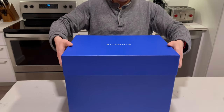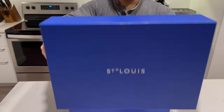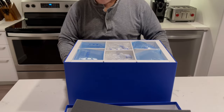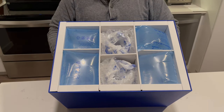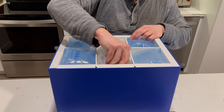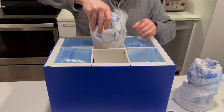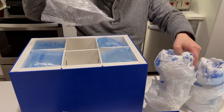I love the sturdy box that comes with the Saint Louis crystal. They're very well packed. This is quite an excessive box just for two glasses — as you can see, there is enough space for six glasses in this box. They come very carefully packed.